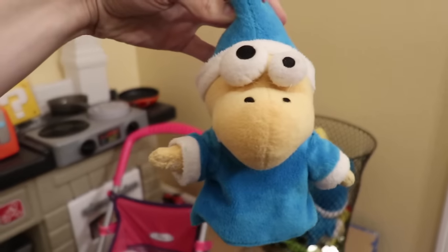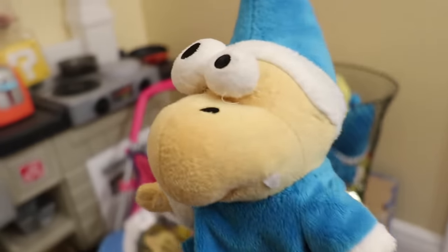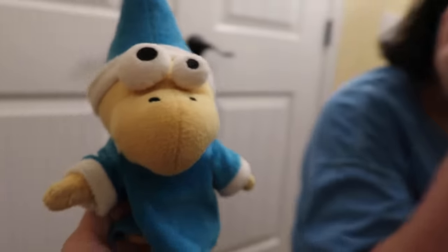That's 'no glasses Cody' — this is my favorite Cody. What we did is we removed his glasses and then we sewed eyes onto it. Where did you get the eyes? The eyes are off of another Mario plush.